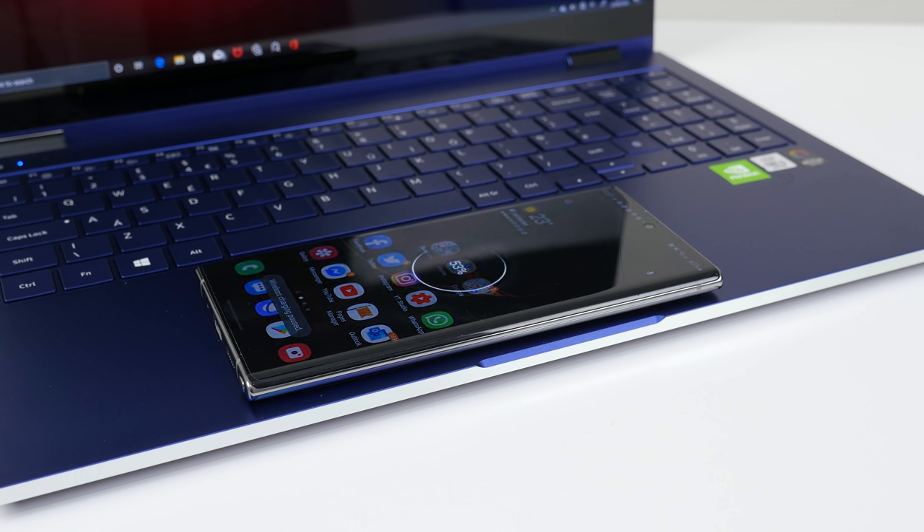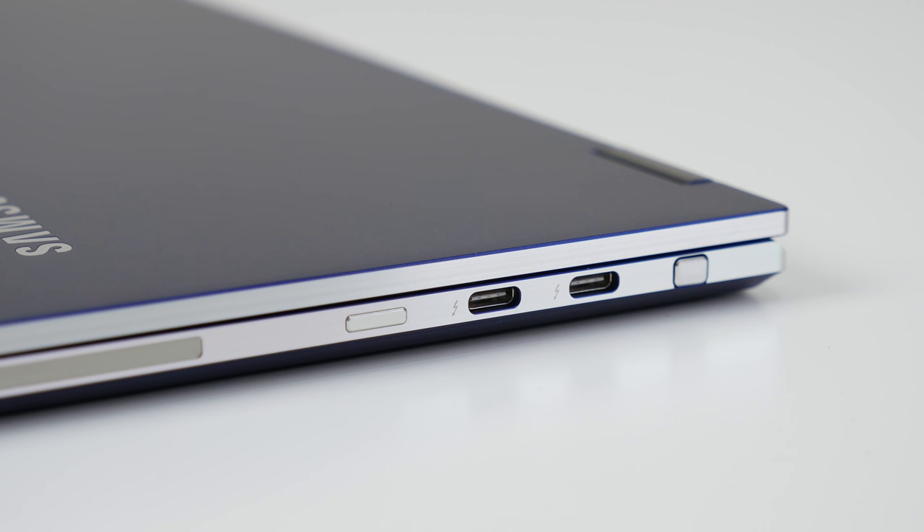Three USB Type-C ports — two of these are Thunderbolt 3. Micro SD card slot. Really cool laptop. Thank you, Samsung.